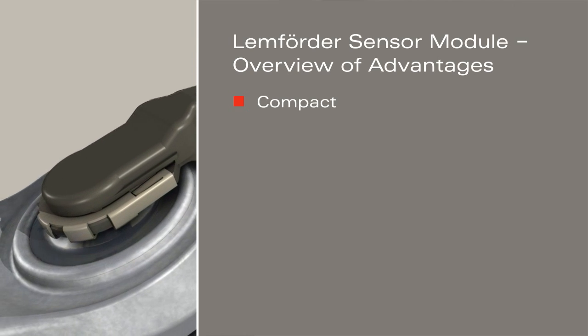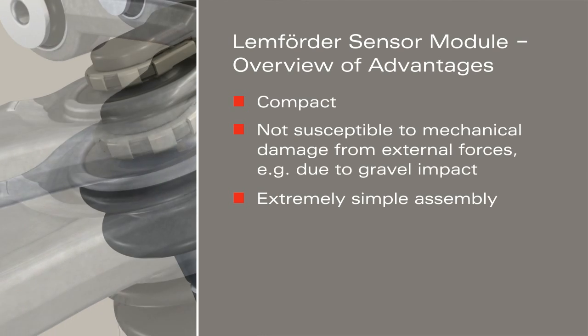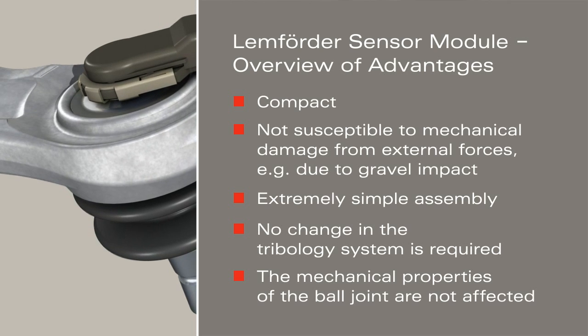The Lemförder Sensor Module — an innovative height sensor impressive in every respect.